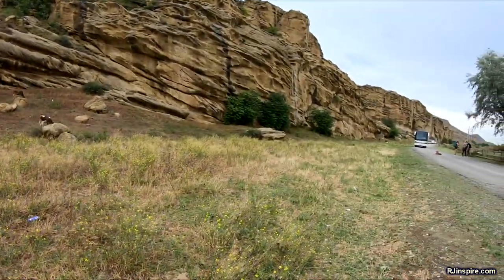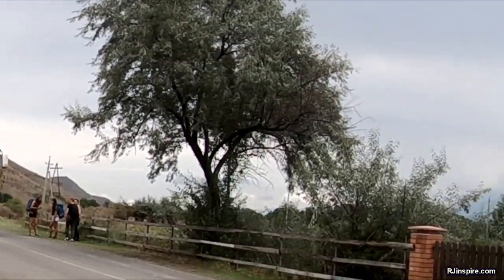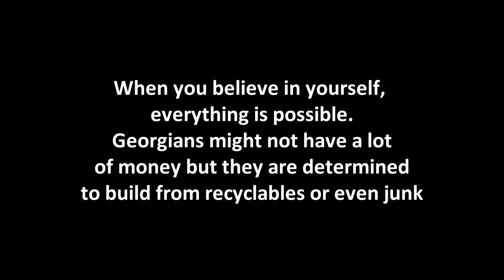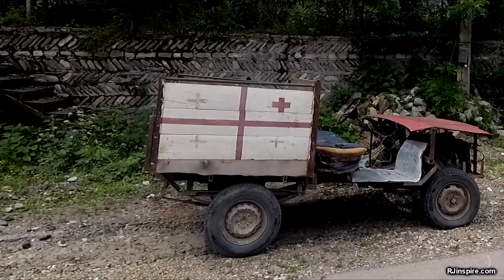Look — the dog is just sitting there, he's not even scared. That was interesting. Self-made car. And it's got the Georgian flag as well.